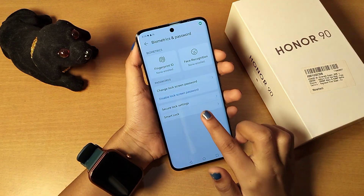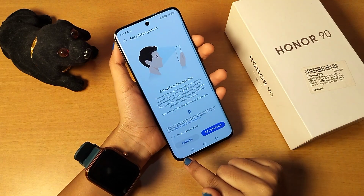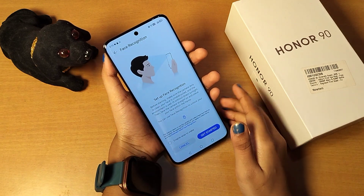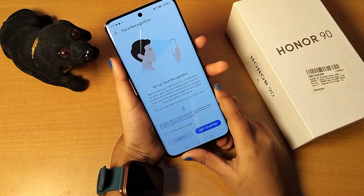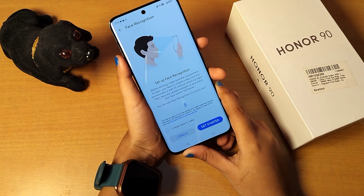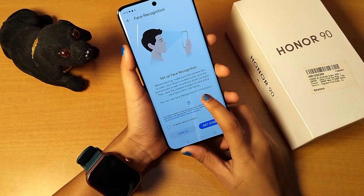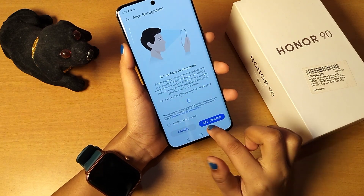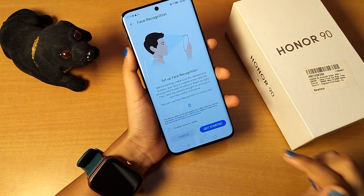When setting your face lock, it says enable rest to wake. Also, when scanning your face, please do not wear spectacles. It's also written that your face should be in the light, not in the dark. Click on enable rest to wake, then click on Get Started.